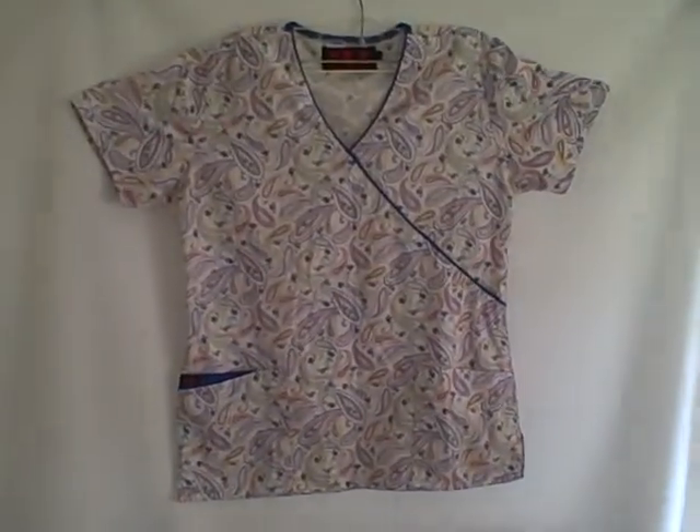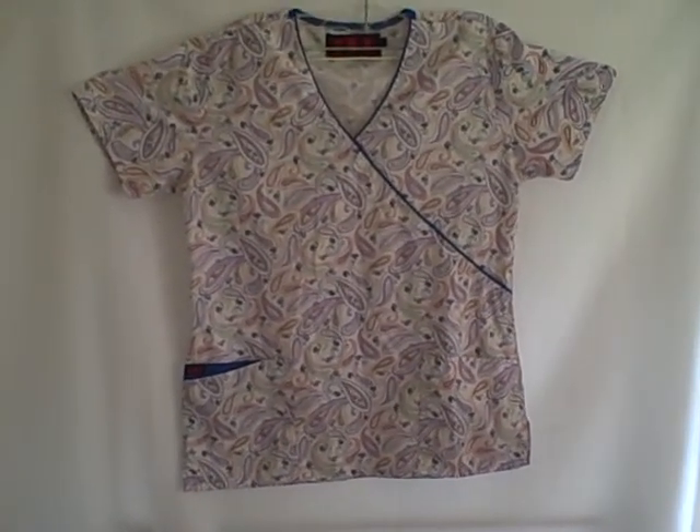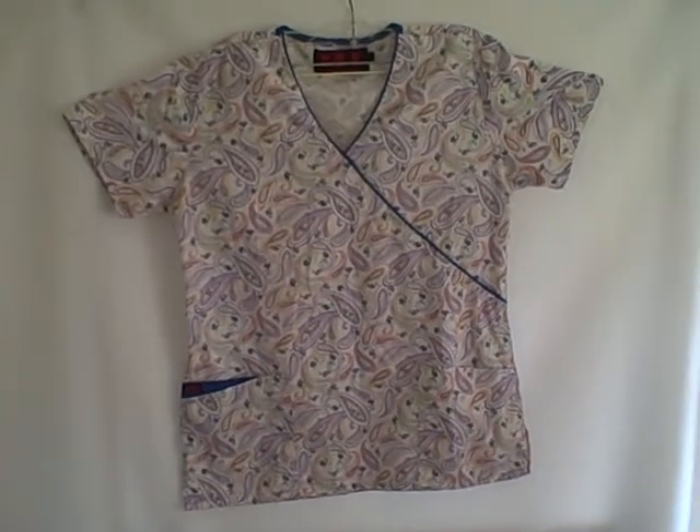Beverly Hills, size small, short sleeve v-neck, three pocket pullover. Thank you.